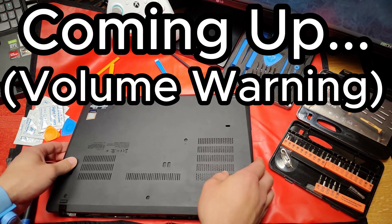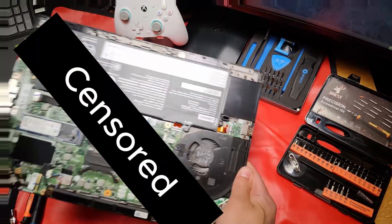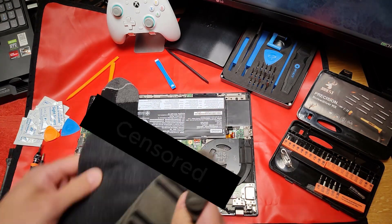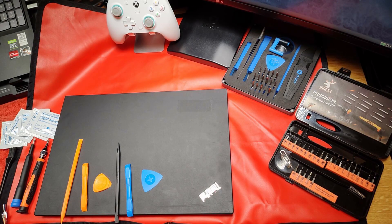Let's get this cover off — it's naked, there's nothing on there! Hello YouTube, today I have a ThinkBook T14. We're going to take this apart and clean it up.